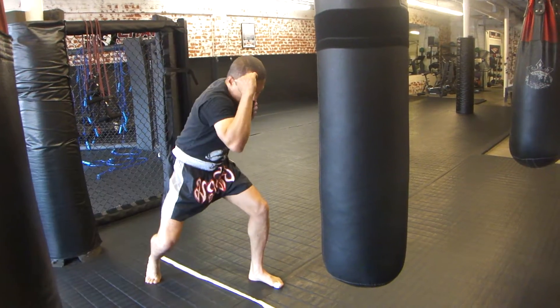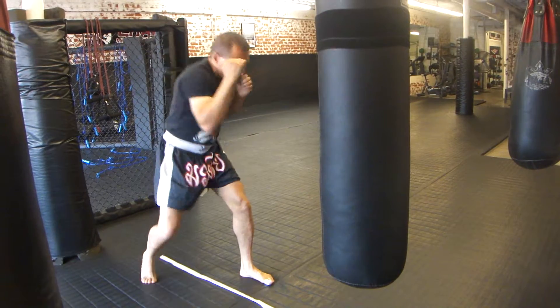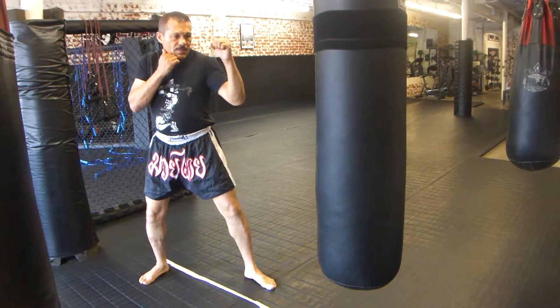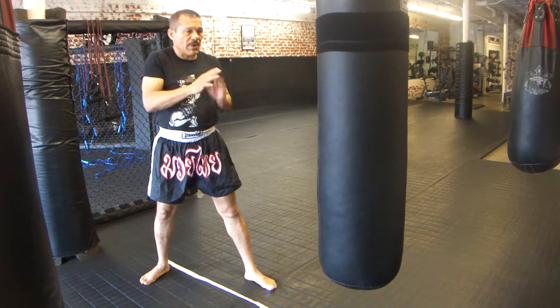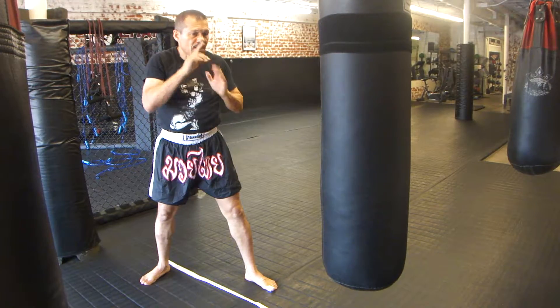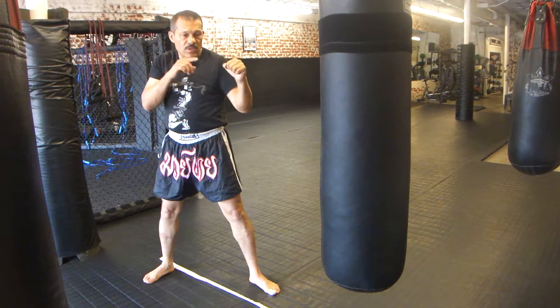Left, right, left, right. Okay, weaving position. Bobbing is like a V — my chin was in the center, I go either straight line down and back. That was the bobbing. Now weaving is a U. So my left shoulder is forward, I'm going to go down to the right and up to the left.